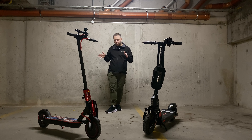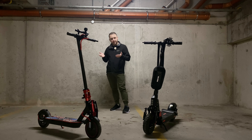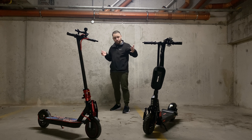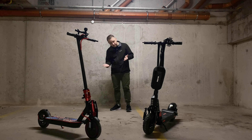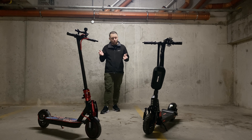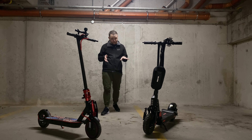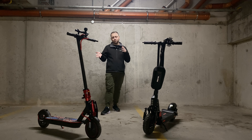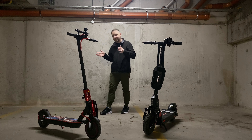One thing to point out: the Xiaomi is actually a little bit higher up off the ground, which makes it better for going over bumps and going off a curb, so you avoid scraping underneath. On the Bogus it's a good bit lower, and hitting a curb or bumps here and there hasn't caused any major damage underneath, but it's definitely something to note. The Xiaomi wins in that case from the height of the deck itself.